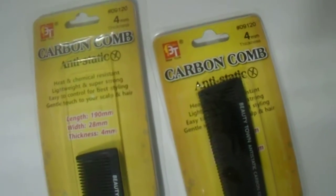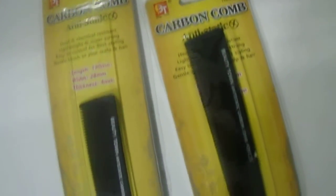We have here the Beauty Town carbon comb, anti-static, 4 millimeters — as you can see here — professional salon quality. No plastic edges, won't tear your hair, glides through tangles. Great quality products for those who are interested. We do have them available; these run for about three bucks each. Great price on the heat and chemical resistant comb.